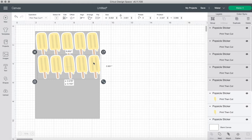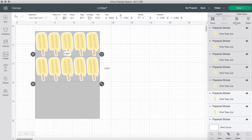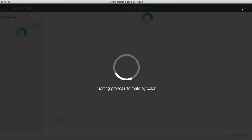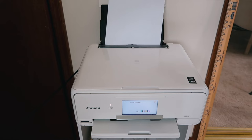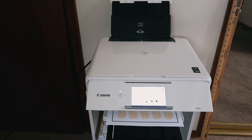I'm just speeding up this part — I'm duplicating everything. Once done, hide the square, highlight everything, and attach it all so it stays in one place when you're ready to make it. You can see it will all fit onto the sheet, and then we send it to the printer, choose our paper, and have the Cricut print the design. I go through this more thoroughly in my Part 2 video and original how-to-make-stickers video.